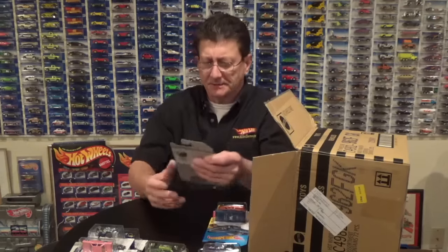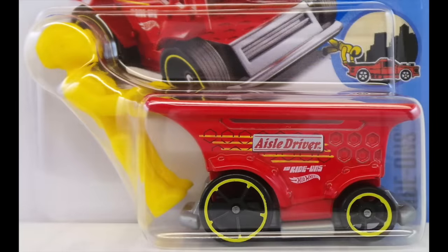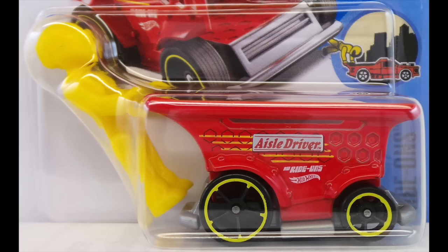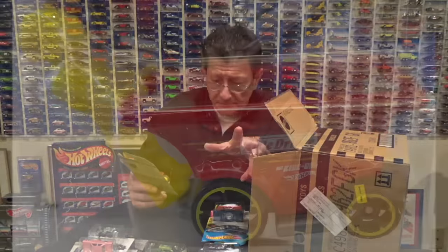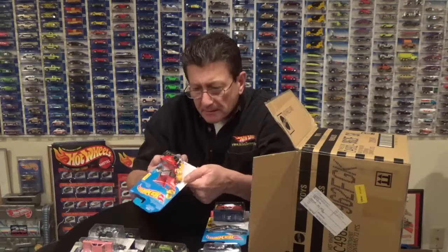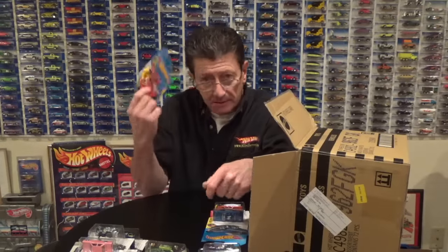Whoa, what is this? The Aisle Driver! That is a shopping cart with a little yellow guy pushing it — or hanging on to it, you know, like when you were seven and hanging on to the cart going down through the aisles. It is a red enamel on a metal body, gray plastic base, black OH5s with a yellow rim. It has got two little posts in there — that is pretty neat.